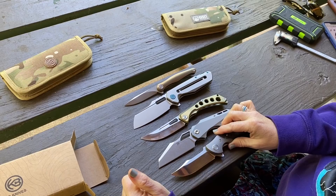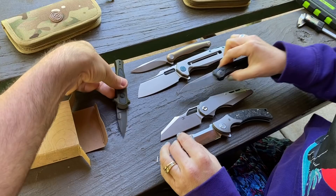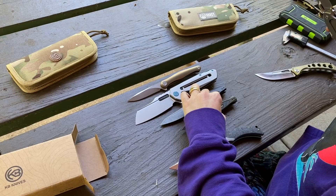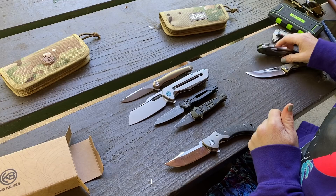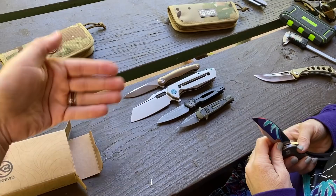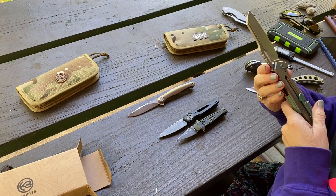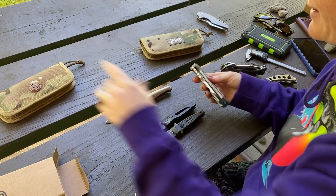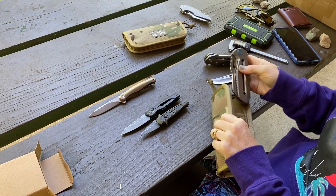Our EDCs today happen to be Kershaws — going with the lighter EDC since it's that time of year. It's a big knife with some weight and girth to it. Am I going to regret selling it? Maybe — and if they make a smaller version, we'll regret it even more because we'll want to compare. Either way, it'll be sold by the time you watch this. We'll put links in the description to Amazon. Thanks a lot for joining us — bye!